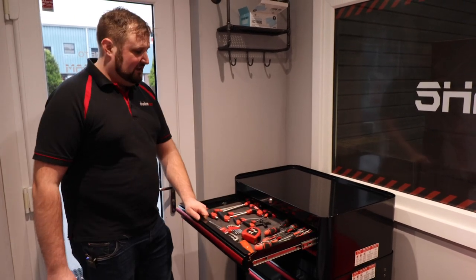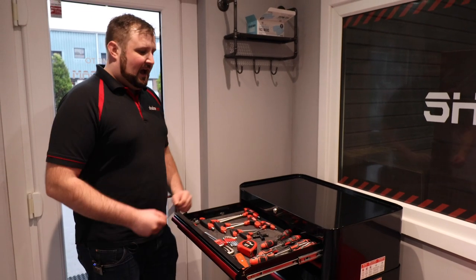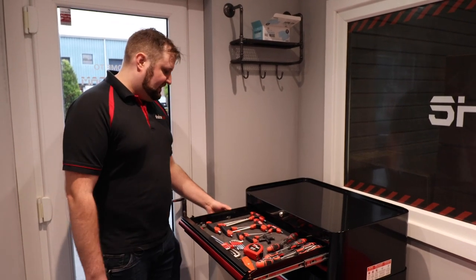A question we get asked every day is how long does it take to cut shadow foam, or how long does it take to cut a drawer, something of that nature.